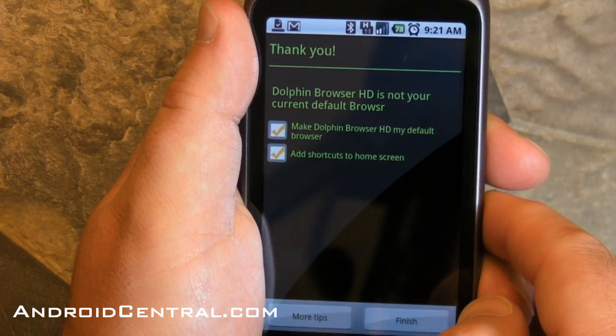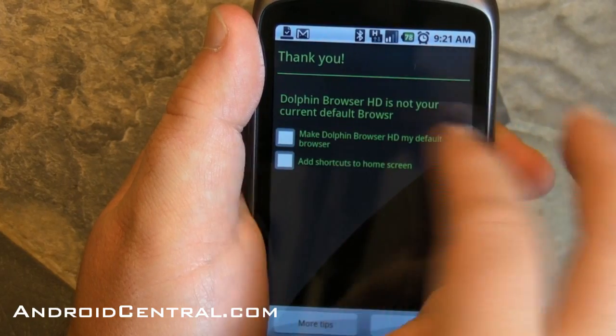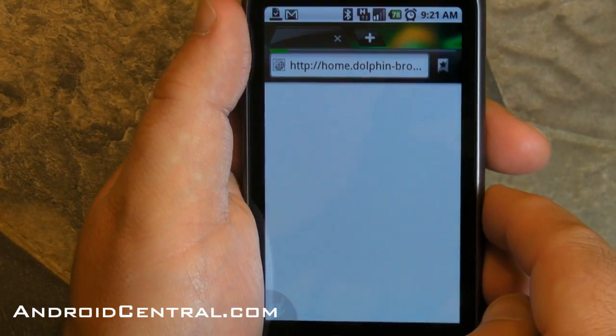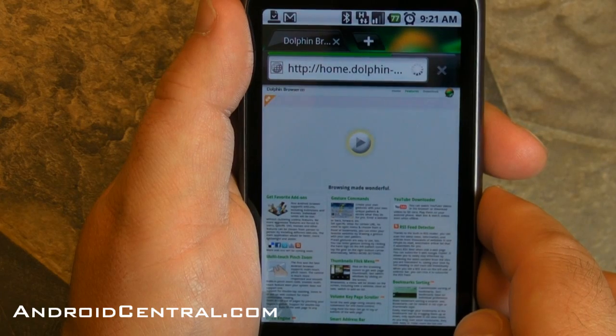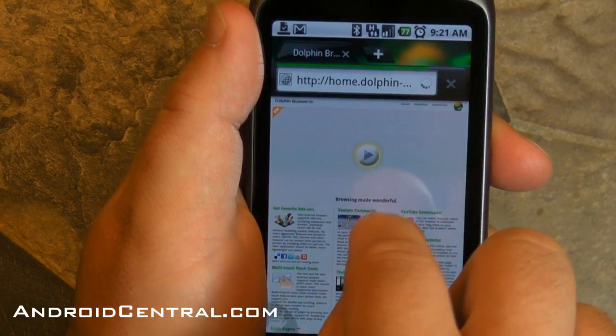I don't want to make it my default browser just yet — no thank you. But I think I'm going to. So let's just see what we load up here when you first launch the thing. That looks like a very busy but actually pretty easy to read page for Dolphin. We'll zoom in so we see gesture commands and that will walk you through that some more.